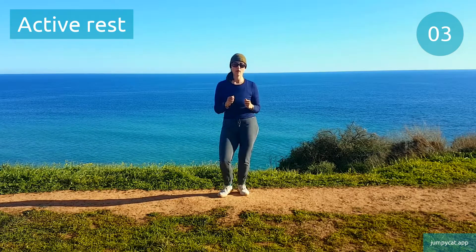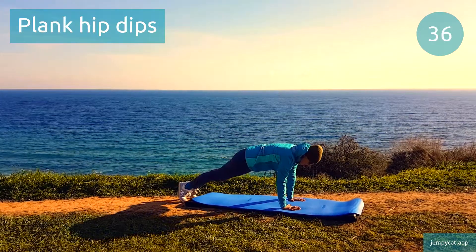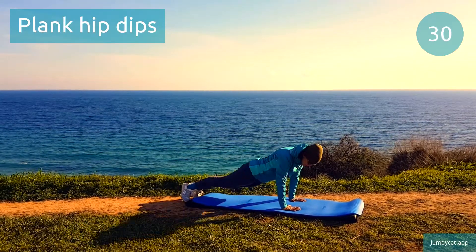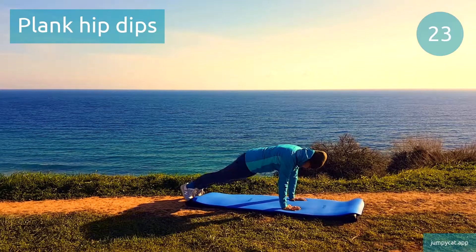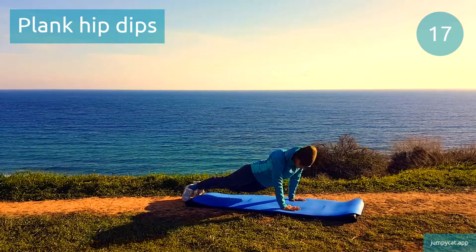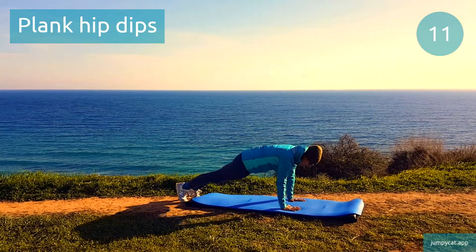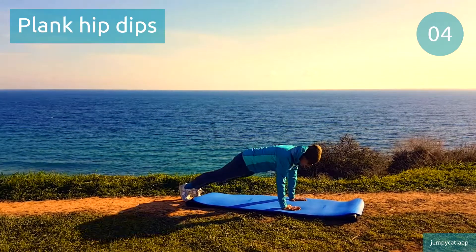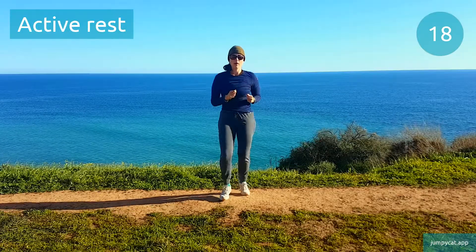Next one's plank hip dips. Plank hip dips. Twist nicely from the waist to really feel it in those obliques. Half point, keep it going. Active rest, take a short little break.